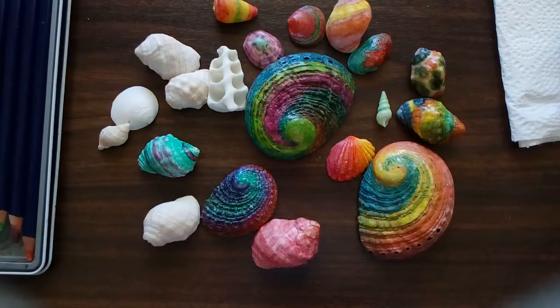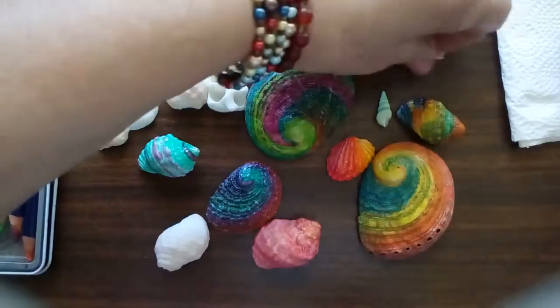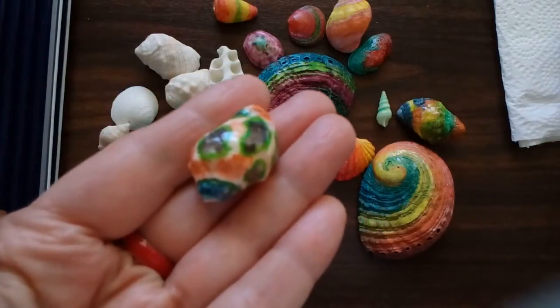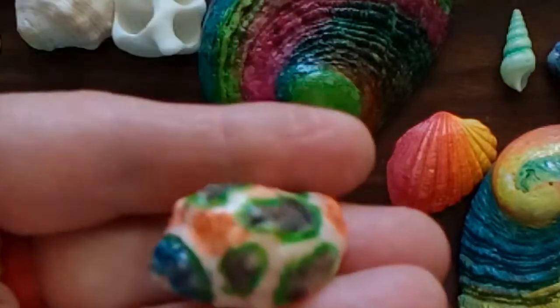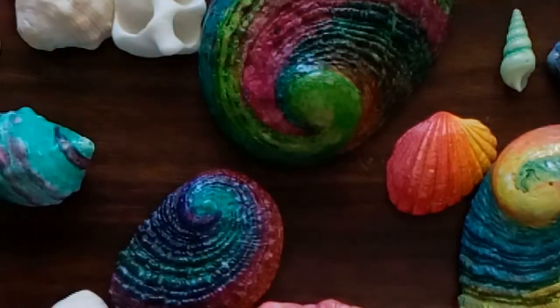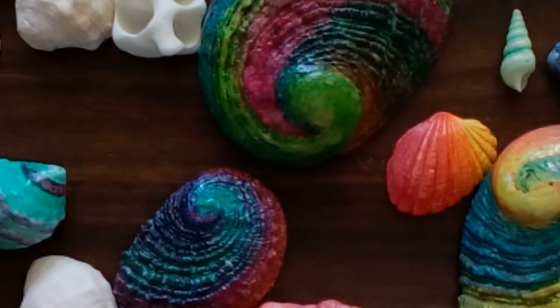Hi everyone, I'm TC, welcome back to my channel - if you're new, a very big welcome to you too. I've got a few little shells here that I've been playing around with and I think they've come out really nice. This one's my favorite - there's a little camouflage sort of pattern on there. They're totally waterproof now because I've coated them with clear nail polish. I did a little test before varnishing them - kept putting them in water and none of the color came off. Maybe that's because the shells are porous and the color has gone right into them, which is good.